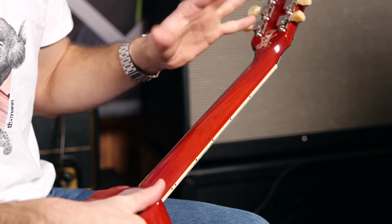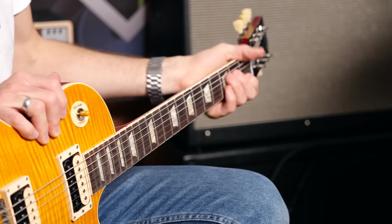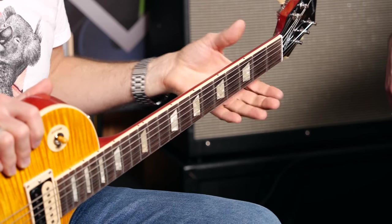Then the neck profile, which is awesome — some sort of a '59-ish. It's called like a '50s round neck or a C neck. It is nice and big. It's not as huge as a '58, but it's a nice big neck. So if you're into old school Les Paul necks, this feels very vintage-y. But if you're expecting like a '60s slim taper, we're still pretty far from that. It's right in the middle — a very comfortable neck.